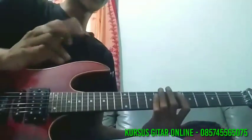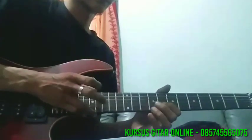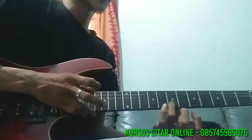Nah, di kombinasi dengan tap tadi, jadi seperti ini. Dari sini, di slide ke fret 10.